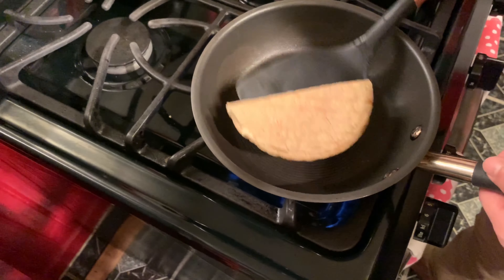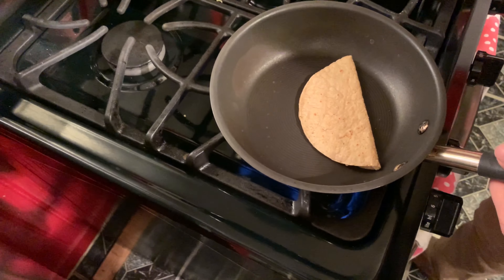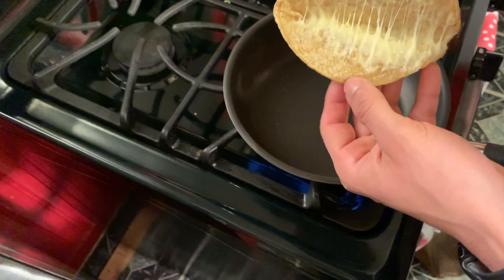Get a good amount of cheese and just sprinkle it. Go ahead and wait. Make sure you flip it to the other side just like this and you should, in theory, have melted cheese in there.